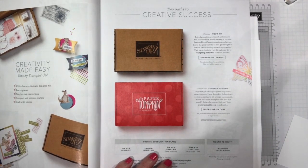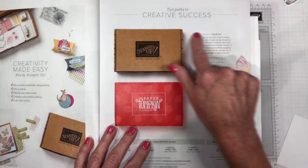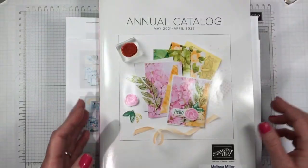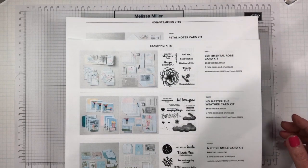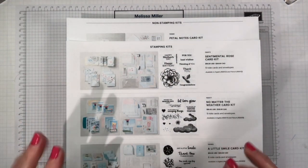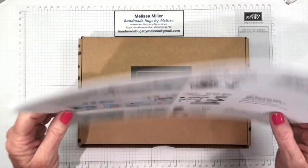On page nine of your annual catalog it briefly talks about our kits collection but there are no photos and no descriptions. So you need to go online to my store and you can find those — I'll put a link below this video. We have two kinds of kits: stamping kits and non-stamping kits.